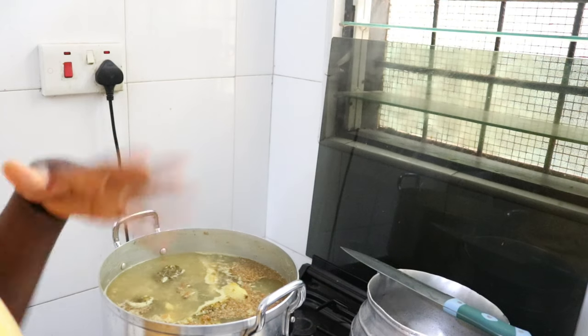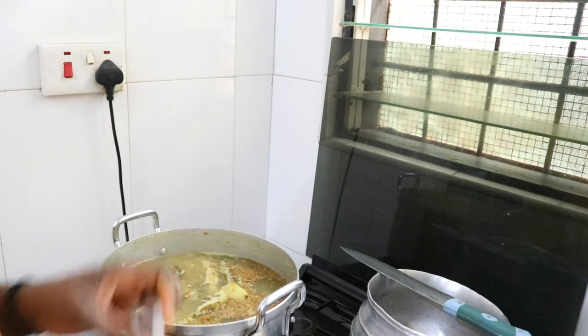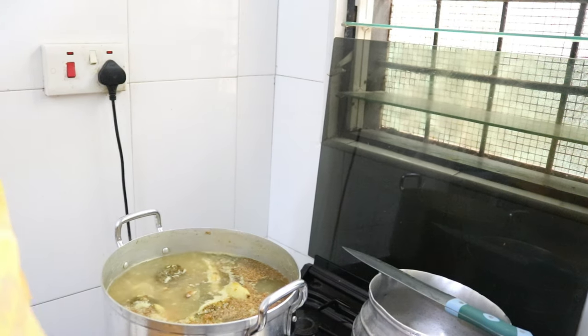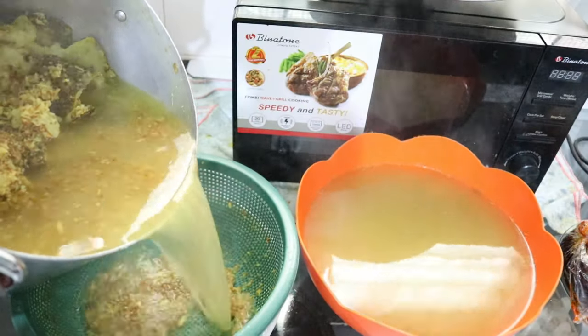It's still on the fire — it's kind of boiling but not quite where I want it because I added too much water. Basically it's done now — you can see it's been boiling for a while and the water has reduced, which is what we like.